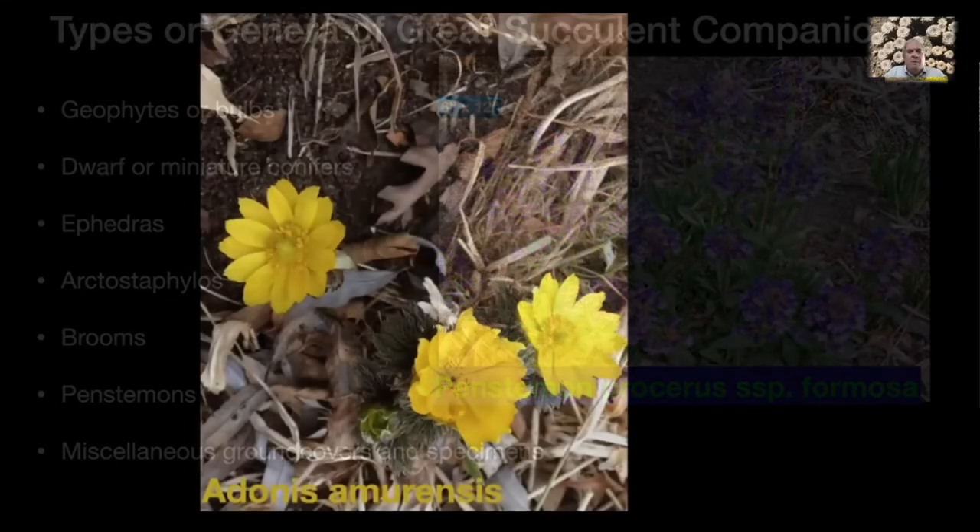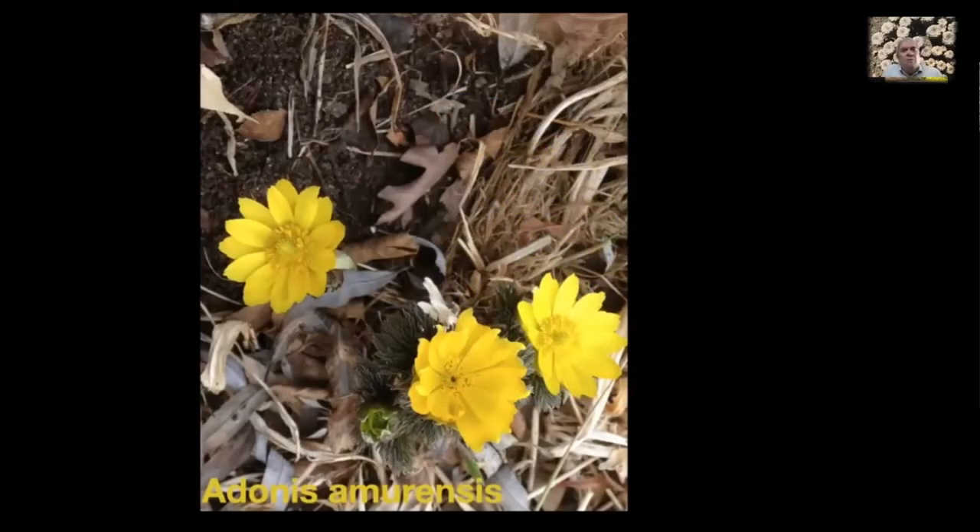Here's the first bulb, corm, or rhizome we're going to look at. This is Adonis amurensis — it blooms very early, usually in my garden in February. This is a fabulous plant. It's slow growing — you can see places in Siberia where there are fields of these, but it takes a few years to get a good clump here. It's well worth growing. It's available in the trade; I know Brent and Becky's Bulbs sells this, and there are several forms.